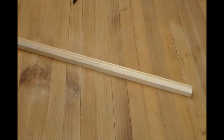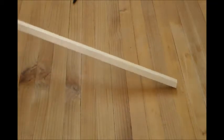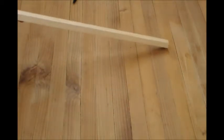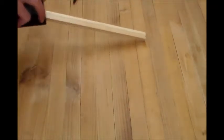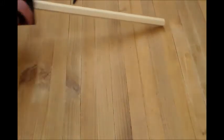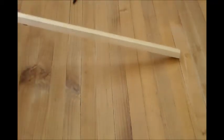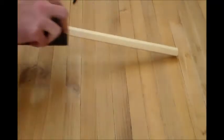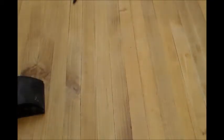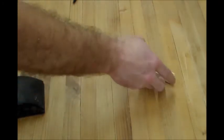Now I'm going to use the sanding block here just to put a little transition between the chamfer and just kind of break the edge. Works for me.